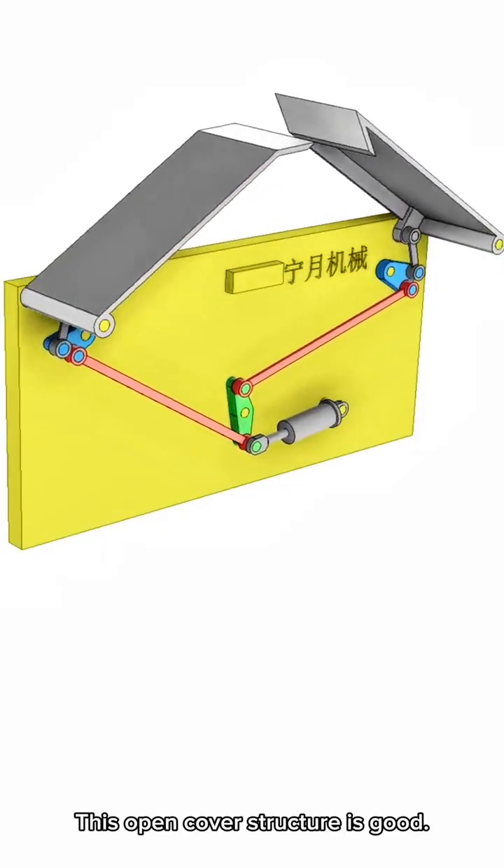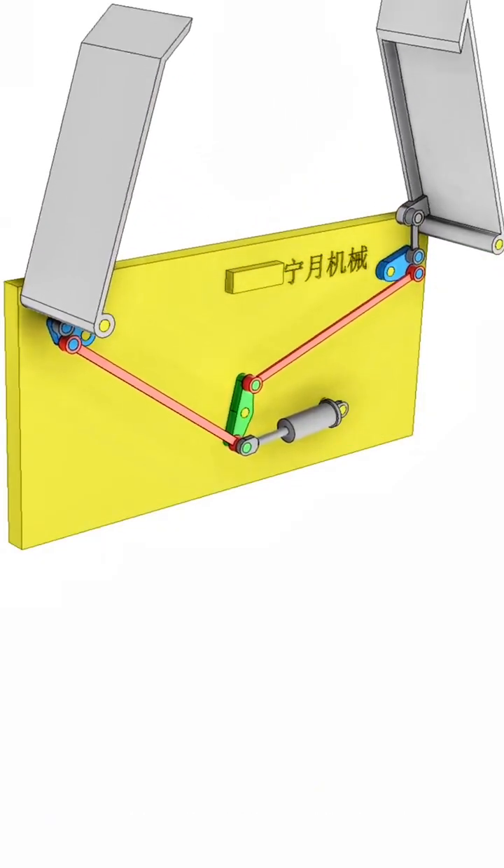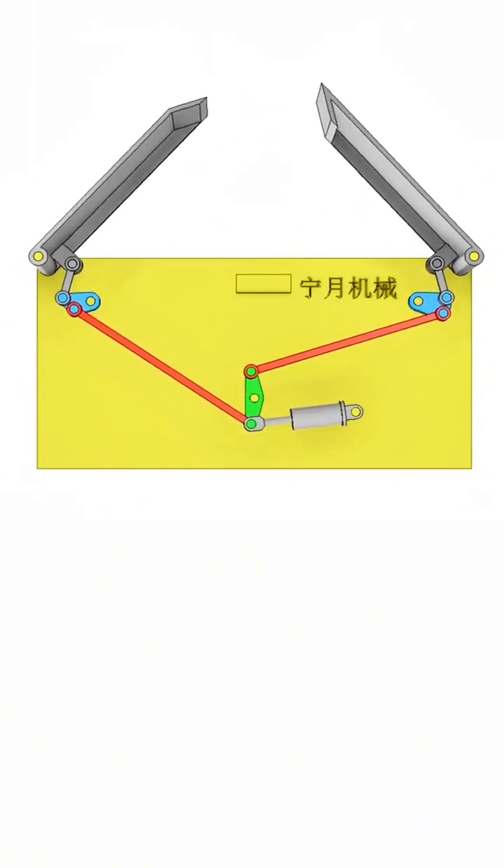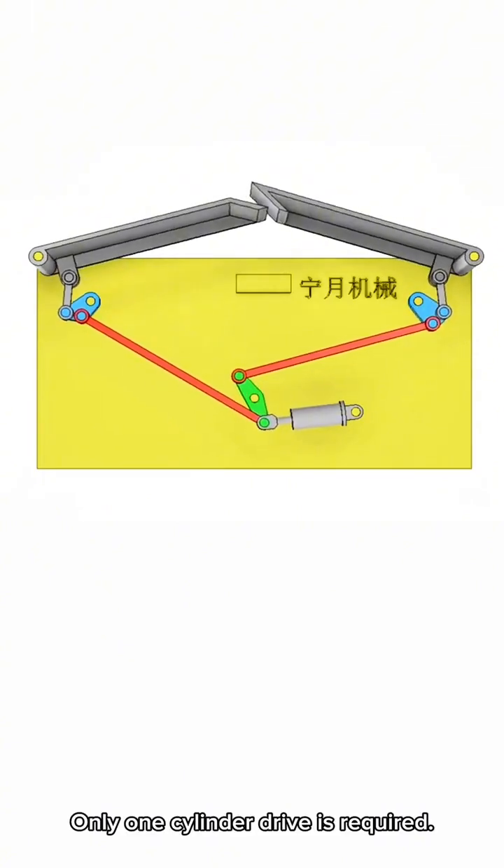This open cover structure is good. It uses transmission of a pure connecting rod mechanical structure, and only one cylinder drive is required.